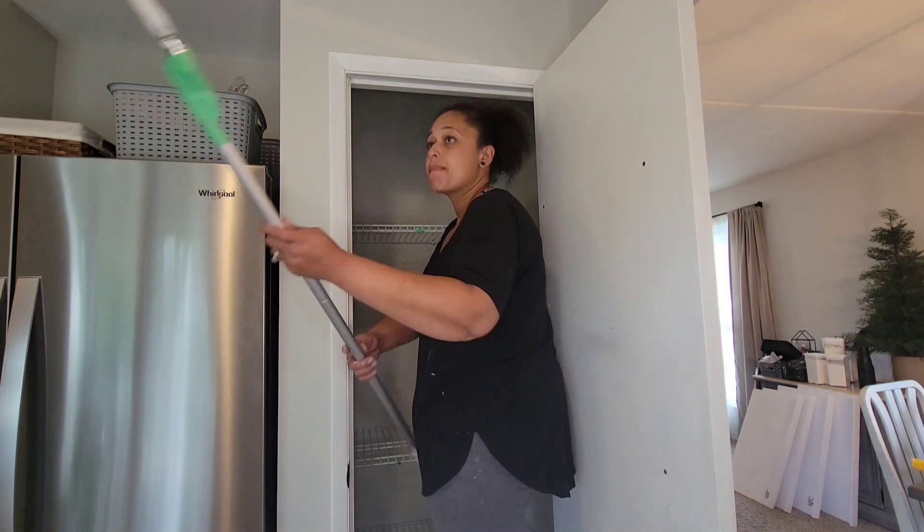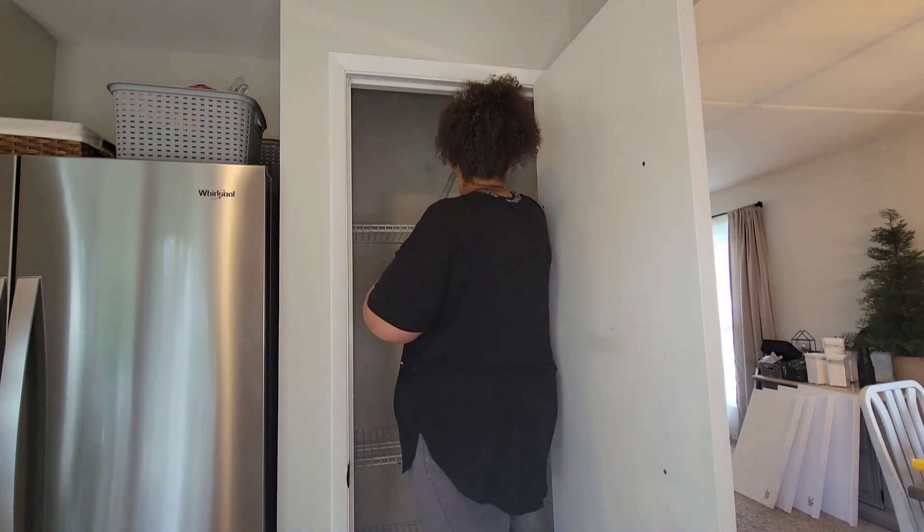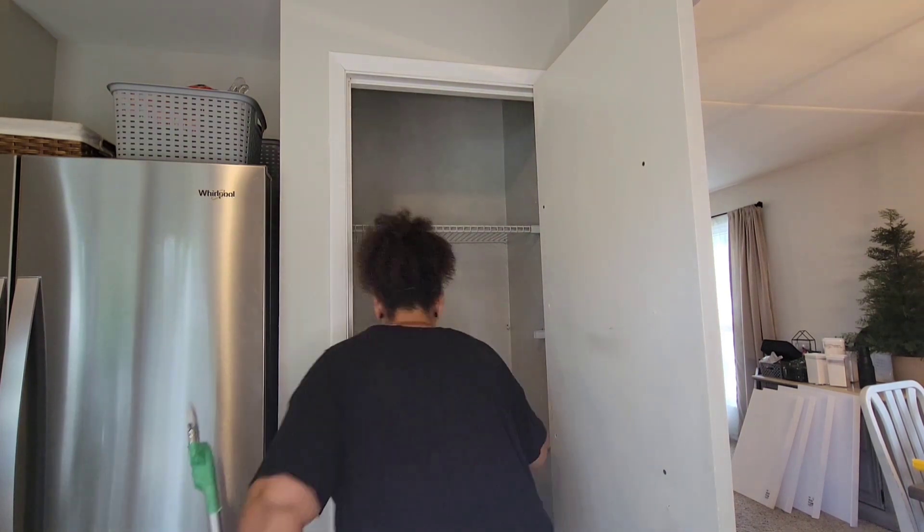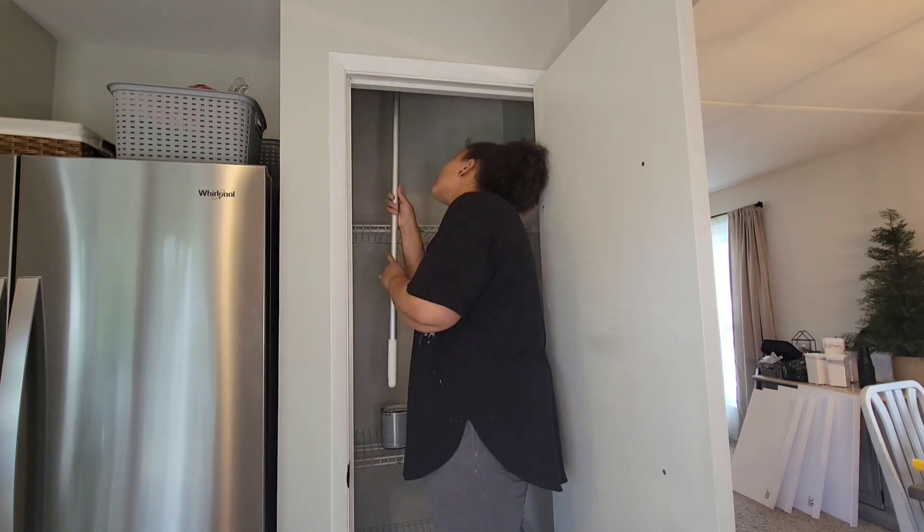It wouldn't work well to cut in corners or anything because it's kind of flimsy, but it worked well considering I was just covering the whole ceiling the same color as the pantry walls.